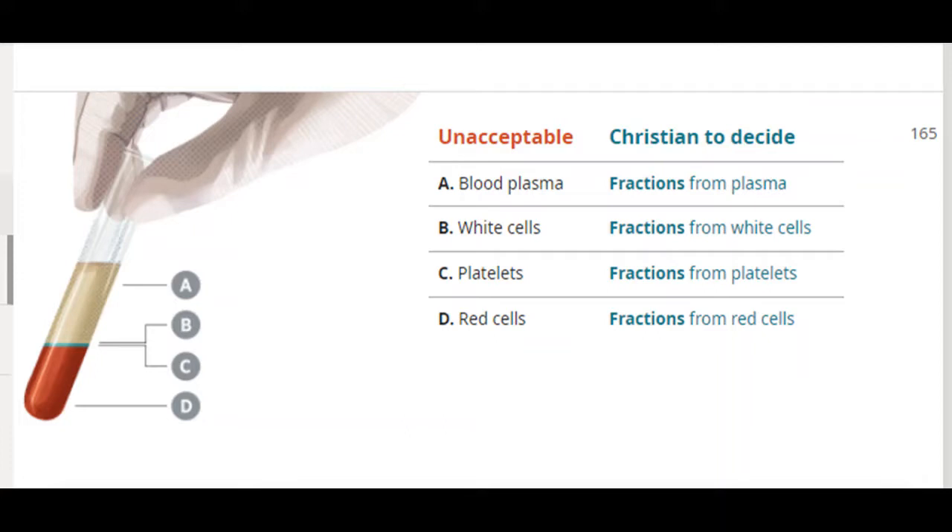When it comes to those fractions, for Jehovah's Witnesses this is a matter of personal choice and conscience. But my point is that before the 1980s Jehovah's Witnesses were not permitted to take fractions — if you took a fraction you would be disfellowshipped. At various times in the 1980s, all four fractions became permitted. So if it's now a conscience matter — meaning permitted — why can't a Christian have a whole blood transfusion, when a whole blood transfusion is essentially the same as having all four fractions together?